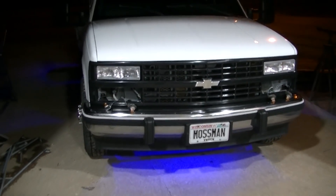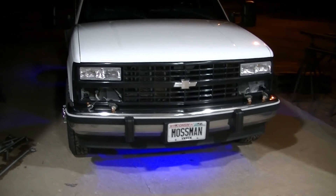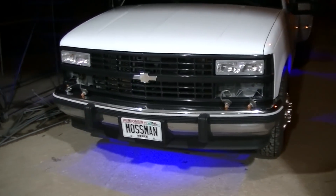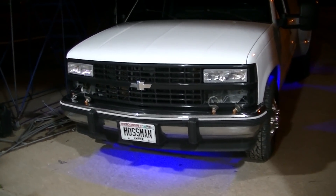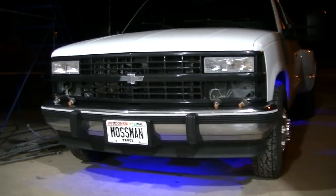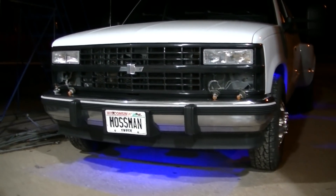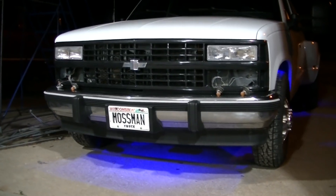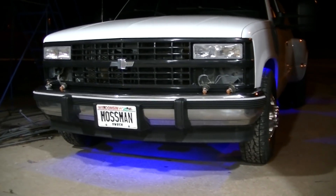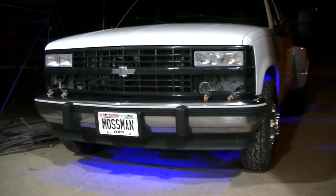I've gotta look for those pieces to screw in my parking lights, and then it'll be all test fitted, then it can come off. I really like it. I adjusted the hood a little bit — it's still a little off on this side, but overall it fits pretty darn good. I'm happy with it, guys. That's gonna do it for this one — hopefully you enjoyed it.